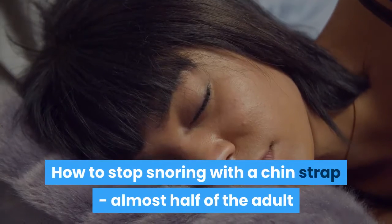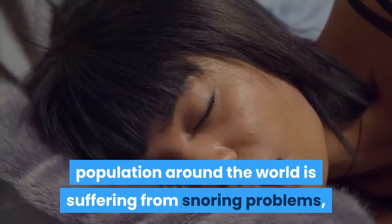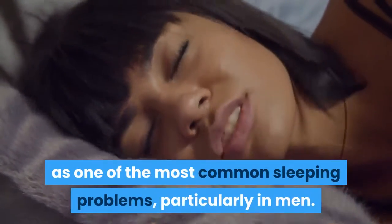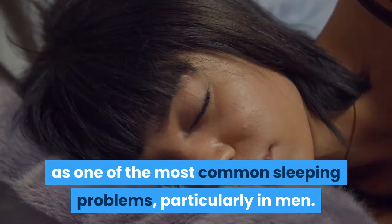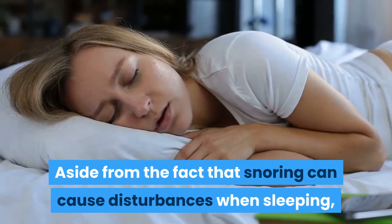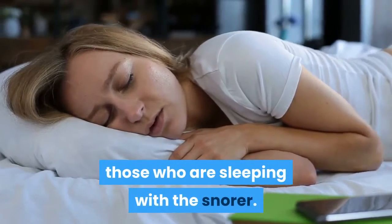How to stop snoring with a chin strap. Almost half of the adult population around the world is suffering from snoring problems, which is why it is considered as one of the most common sleeping problems, particularly in men. Aside from the fact that snoring can cause disturbances when sleeping, it can also affect other people especially those who are sleeping with the snorer.